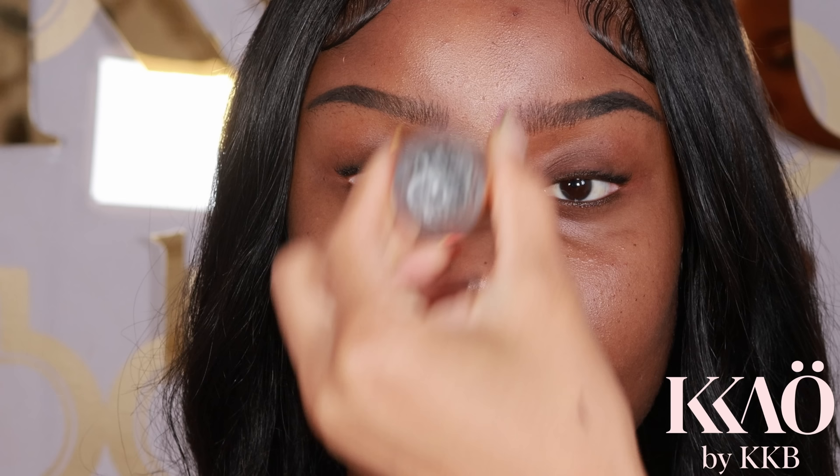Next, using some concealer, I'm going to clean up below the arch of the brow. An easy way to do this is to grab an angled brush with the shorter end facing toward the tail of the brow, then drag the concealer under the brow using tiny strokes instead of a straight line. Pull the concealer down so it's easy to blend below the brow and blend seamlessly into the eyeshadow base.